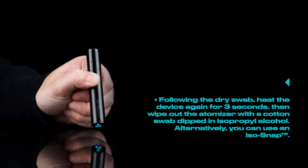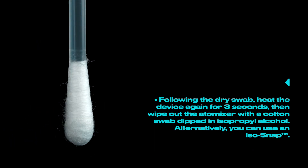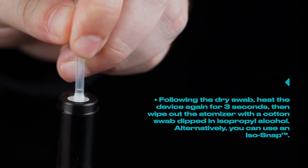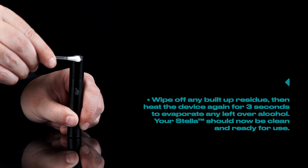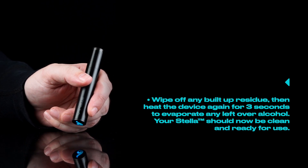Following the dry swab, heat the device again for three seconds, then wipe out the atomizer with a cotton swab dipped in isopropyl alcohol. Alternatively, you can use an isosnap, wipe off any built-up residue, then heat the device again for three seconds to evaporate any leftover alcohol.